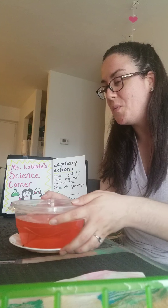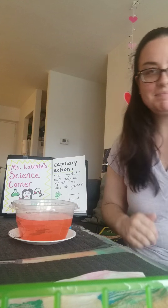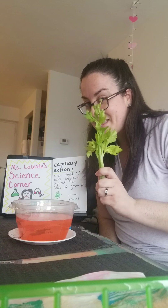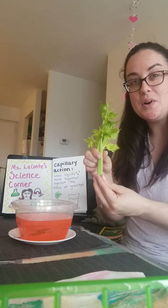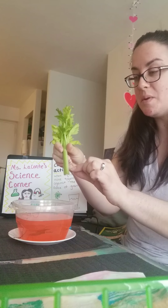So what I'm going to do now is I have one of my favorite vegetables, a piece of celery, and I'm going to actually put the celery into my colorful water.